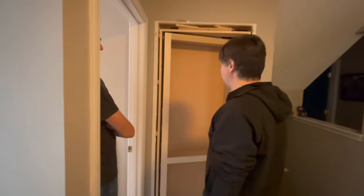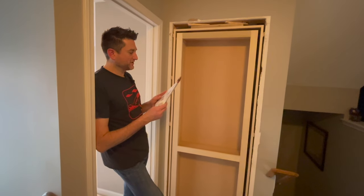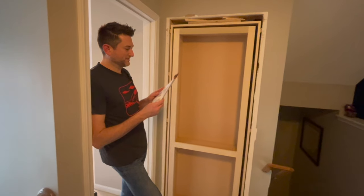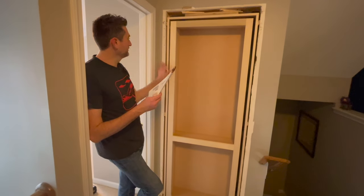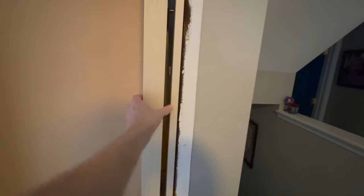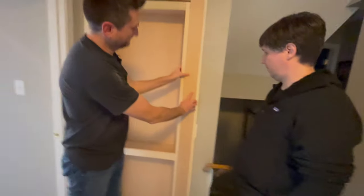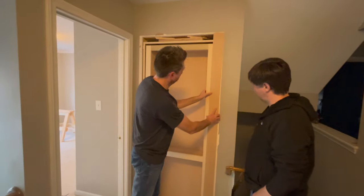The instructions say: attach the right casing onto the door jamb with a one-half inch overlap overhanging the face frame. Make sure the top of the casing has at least one-sixteenth inch clearance from the door itself. The casing on the hinge side attaches to the jamb, and on the other side it actually attaches to the door so it swings out and looks more built in.